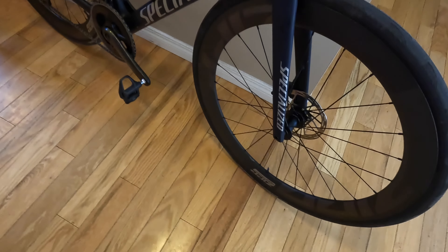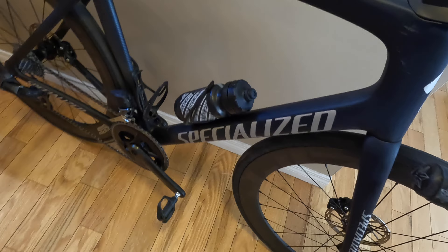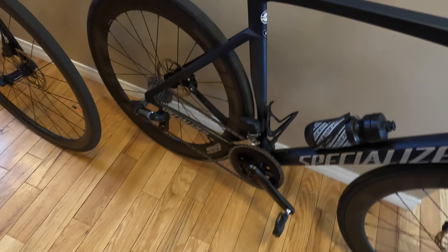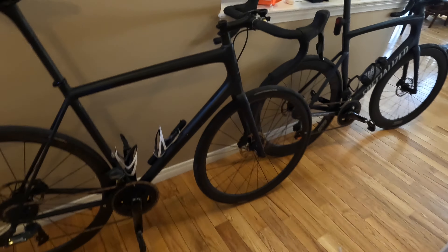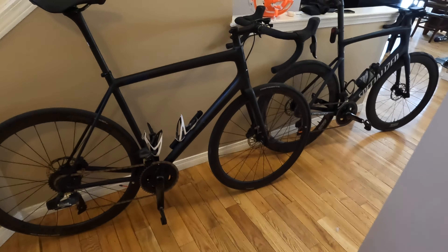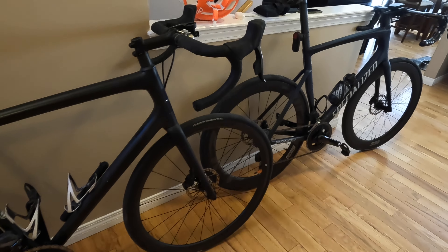All right guys, we're back from the ride — had a ton of fun trying out the new setup. I'm pretty pumped on this. The bike is fast. I definitely notice the deeper wheels and the wider tires — it's just that much more supple. It rolls and cuts through the wind.